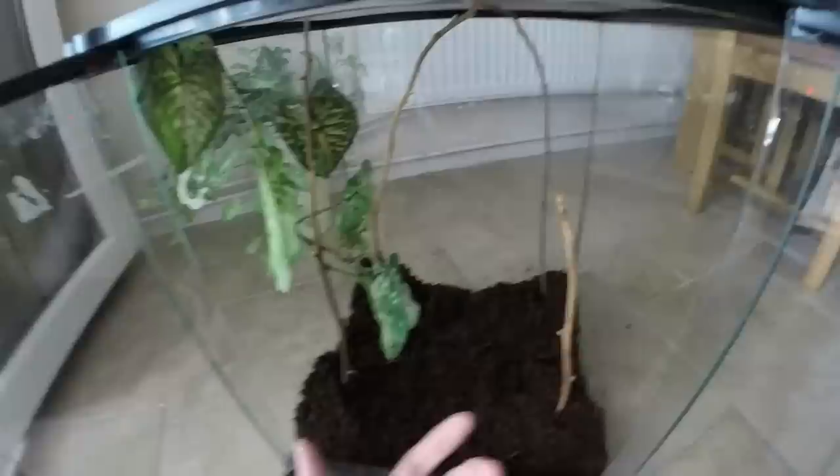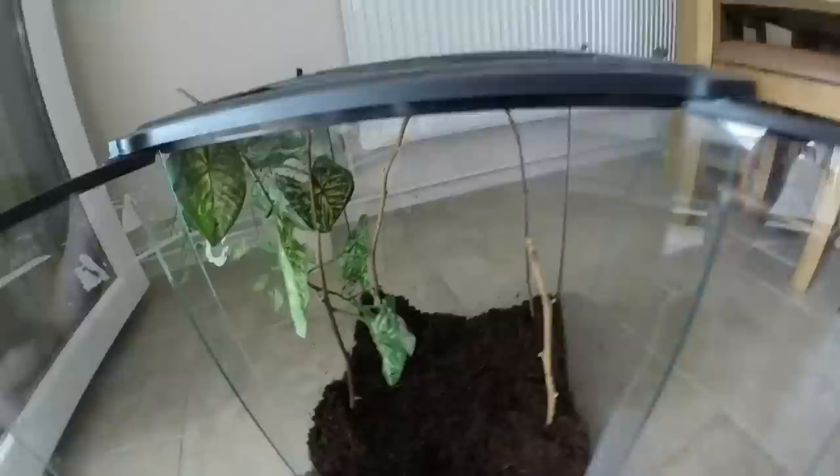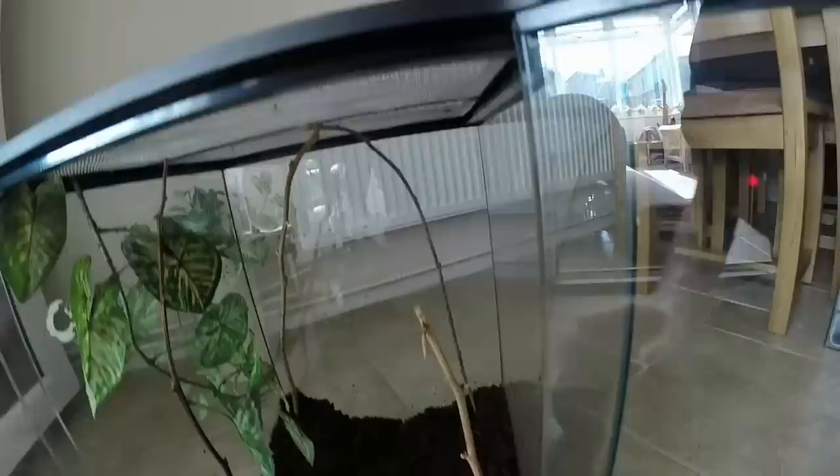So I'm sticking it in this ExoTerra — it's one of the large ones, about two foot by foot by foot — so it should be plenty big enough, and maybe I'll upgrade it later. I've filled it up to a certain level with substrate, and I've put four long twigs that come right up to the top, so hopefully it has a choice of which way it wants to build the web. This one twig is a little bit short but hopefully it'll be creative — who knows.